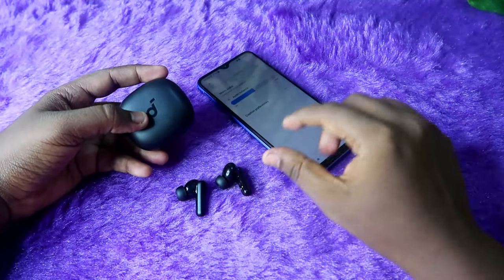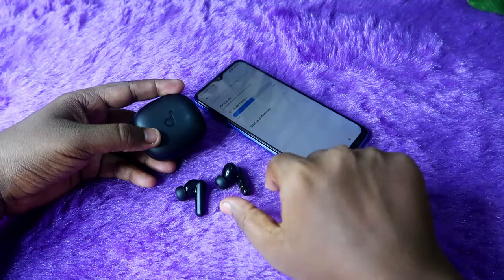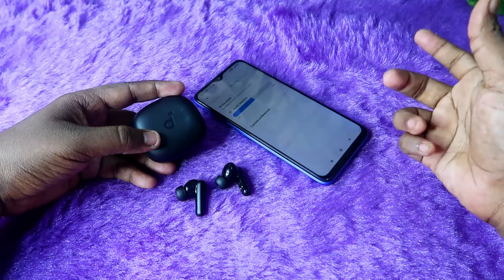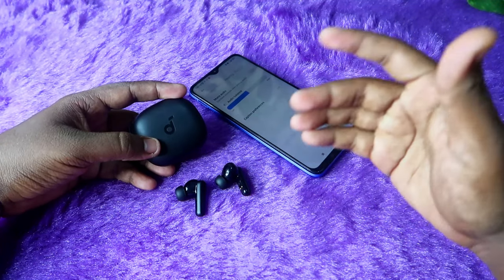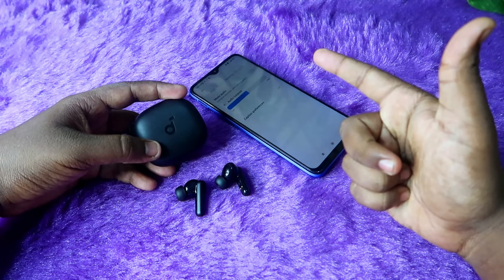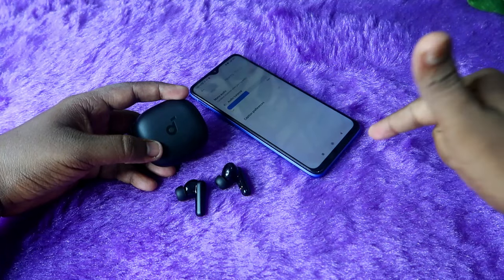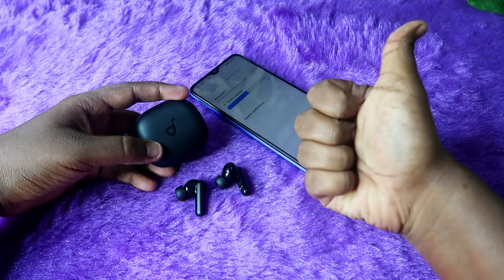These are all the methods to try on the Anker Soundcore R50i earbuds if you can't pair both earbuds together or only one earbud is pairing. That's it for this video. If you found it helpful, hit the like button, and if you're new to the channel, please subscribe. Thanks for watching.